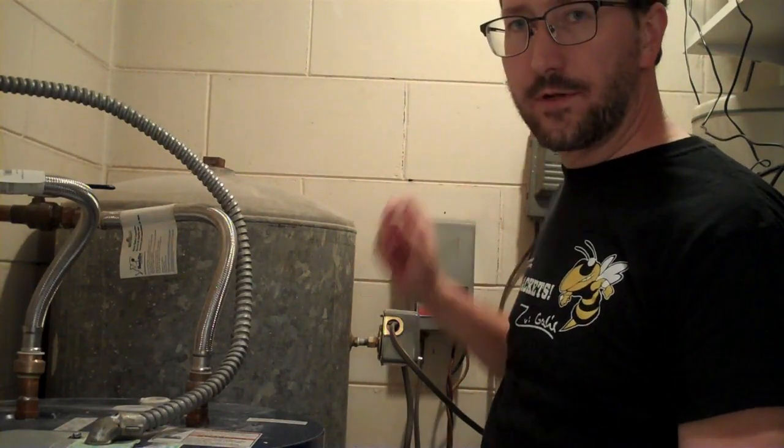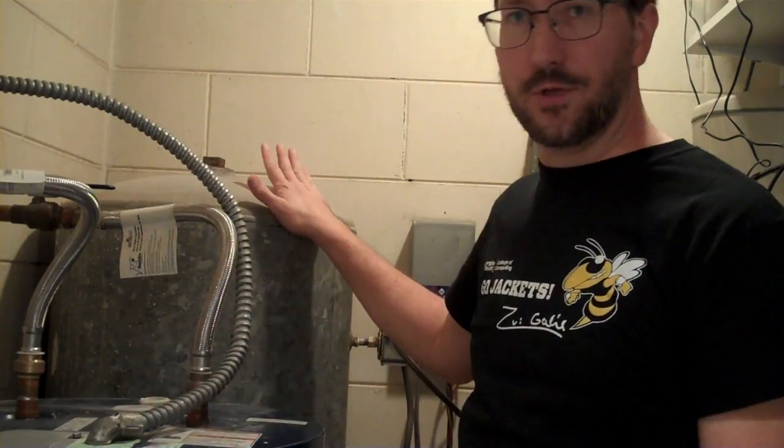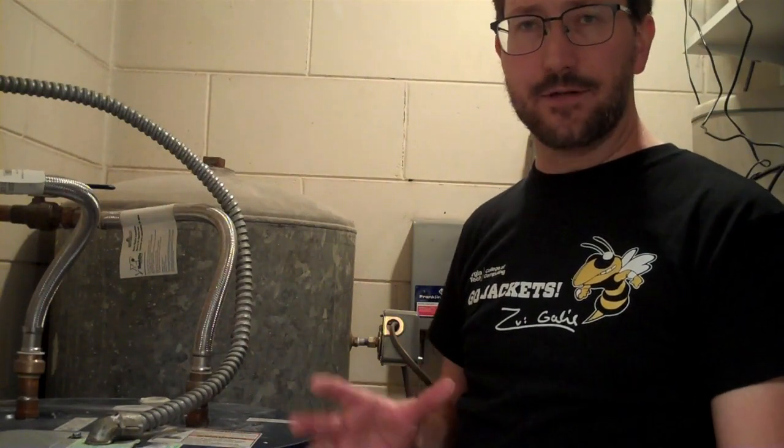A well pump takes a lot of power because this is a 240-volt well pump, but it doesn't take too much energy because it only runs for about 30 seconds every so often when it needs to fill up the pressure reservoir. So I need to figure out how much power this thing actually takes, what size inverter I need to buy to power it off batteries, and how many batteries I need to run it for a week or so.